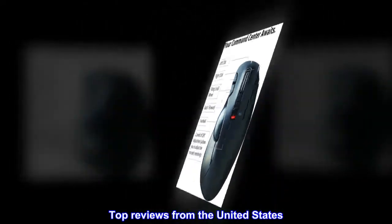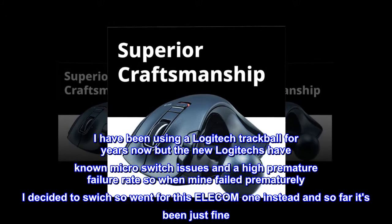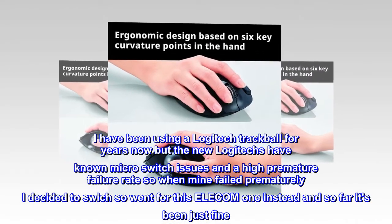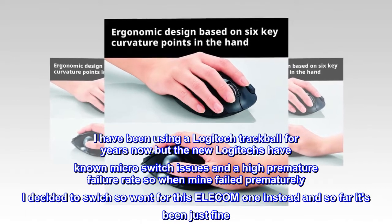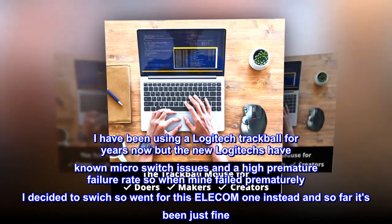Top reviews from the United States. Works great. I have been using a Logitech trackball for years, but the new Logitechs have known micro switch issues and a high premature failure rate. So when mine failed prematurely, I decided to switch and went for this Elecom one instead — so far it's been just fine.